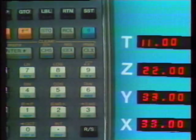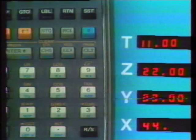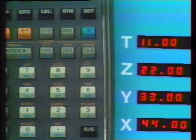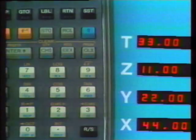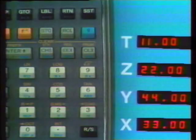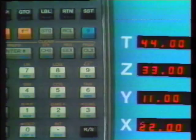This stack of data can be manipulated at any time. We can exchange the values in the X and Y registers by pressing G then X exchange Y. We can roll the whole stack down by pressing G, Roll Down, or roll it up with G, Roll Up. We can rearrange these numbers any way we please. Pressing Clear X clears only the X register. To clear everything in the stack, press either gold key and then Clear Stack.